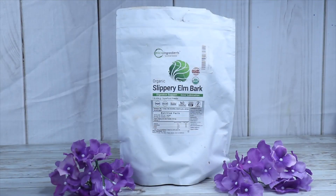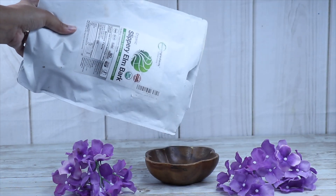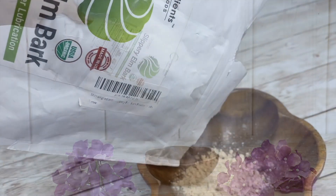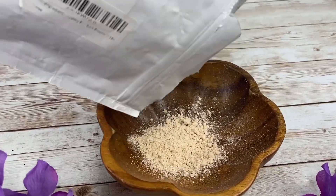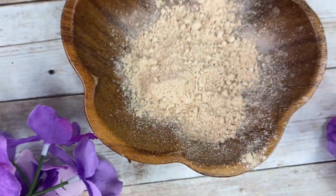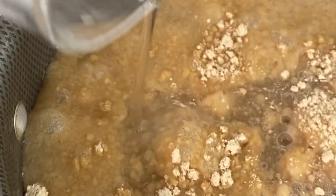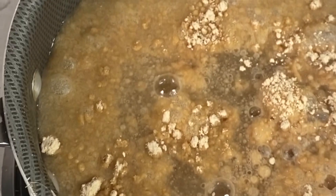The last gel I will be showing you guys how to make is slippery elm gel. Here's the simple recipe: just one-fourth cup of slippery elm powder and two cups of water. This is one of my favorite gels to make. Slippery elm is just an amazing detangler — it forms into a nice thick gel and it has tons of slip, meaning that it glides easily through your curl strands. Even once it hits the water, it just starts gelling up. It's just an amazing natural hair ingredient.